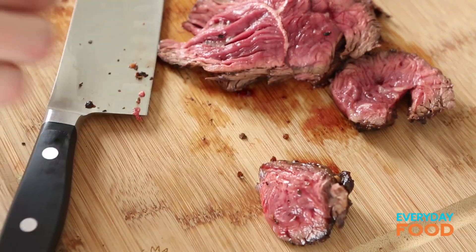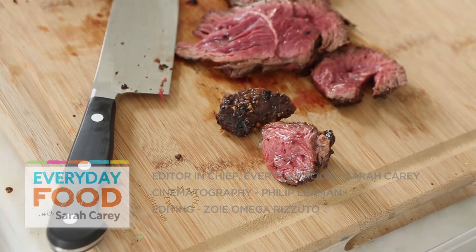Five minutes of work, a lifetime of flavor. Try it tonight — you don't even have an excuse not to try it. It's that easy. I like it.